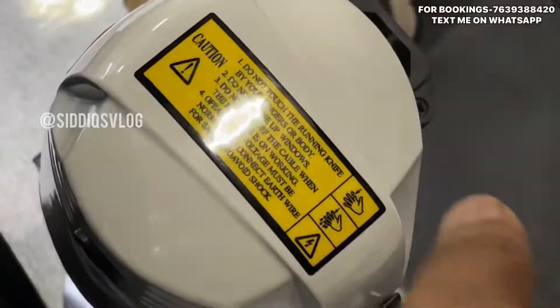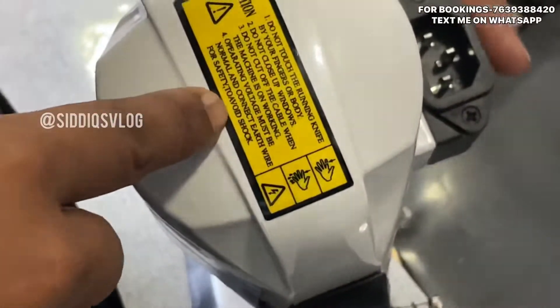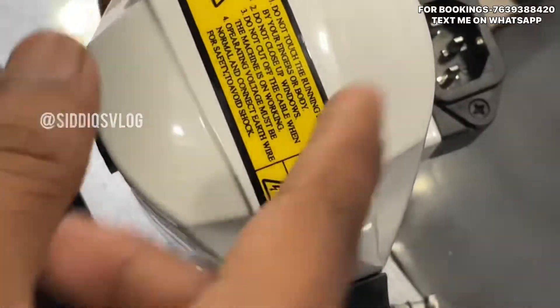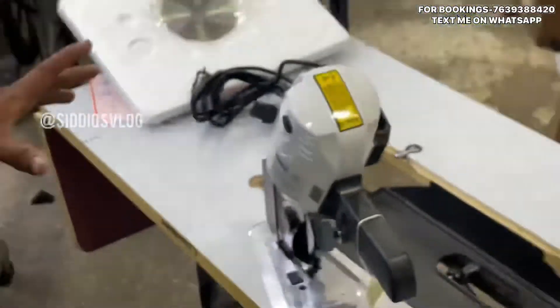The rotating voltage must be normal and connect the earth wire for safety. The earth wire will be connected because there is a risk of shock, so you can put it in the earth wire.